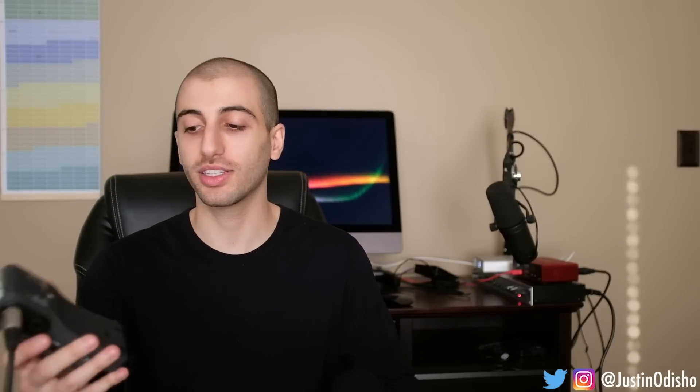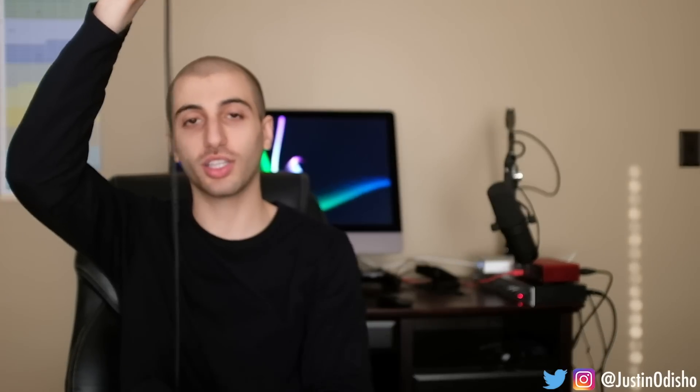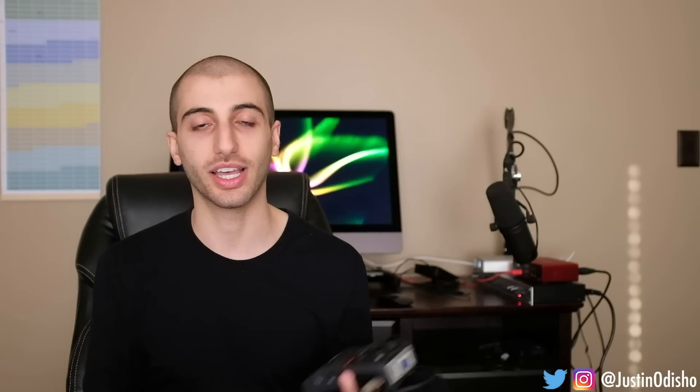Another great thing about the Zoom H6 is that it's battery powered — it just takes AA batteries, which is really useful. You don't have to plug it into a power source; you can literally set it on a table, the floor, or wherever, and it's totally detached and portable by itself. This is all you need to record: the XLR cable, the microphone, the pop filter, the Zoom H6, and then stands if you want a more dedicated setup.